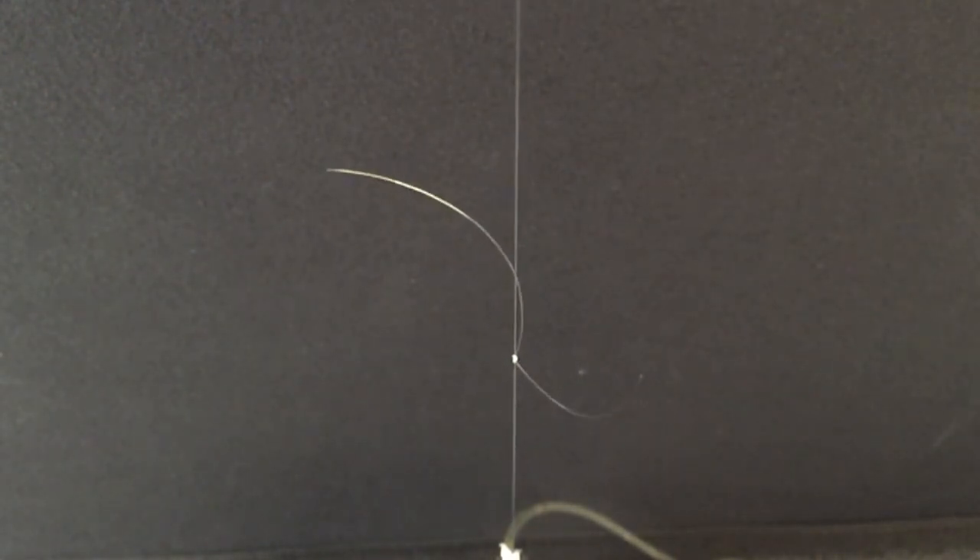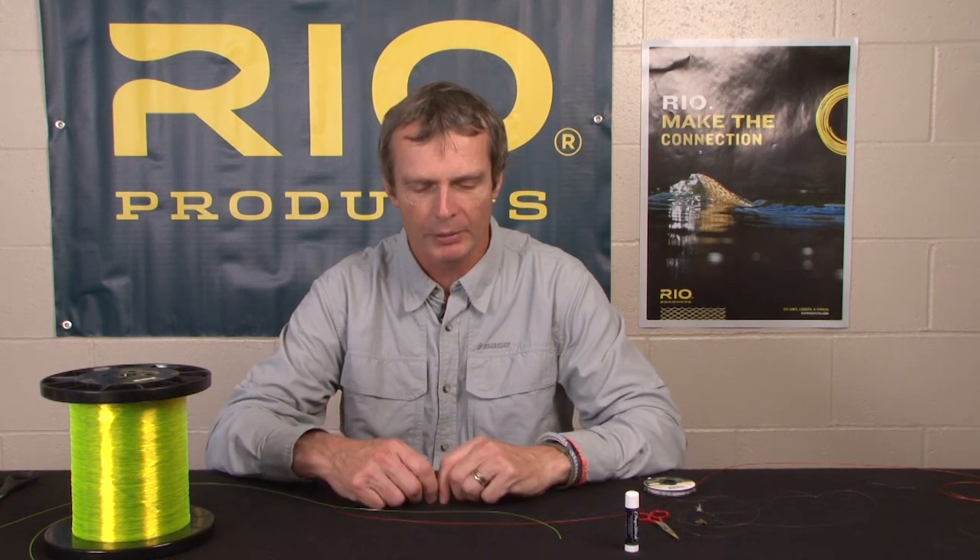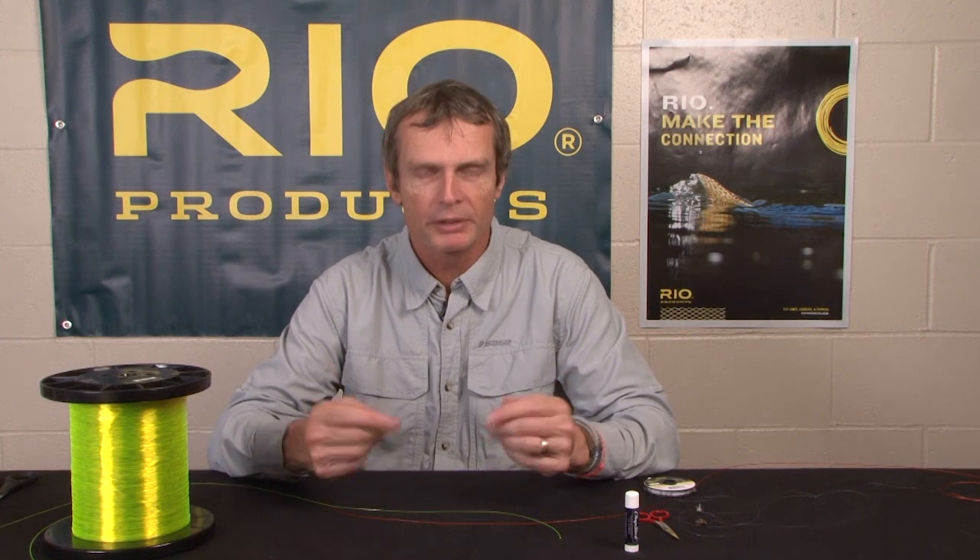The following knot was tied in a sample of Rio's 10-pound steelhead salmon tippet material and tested on our Instron machine to illustrate its relative breaking strength. The surgeon knot is a great knot for joining together two bits of line — tippet to leader, two bits of tippet, whatever. You can tie two twists, three twists, or four twists into it, making a double surgeon, triple surgeon, or quadruple surgeon. That's individual preference.